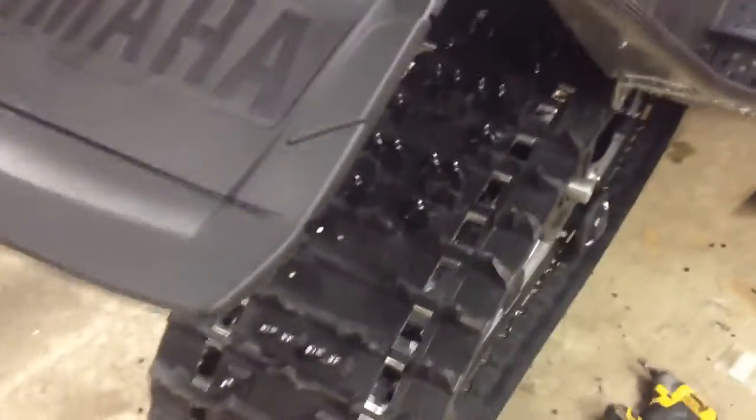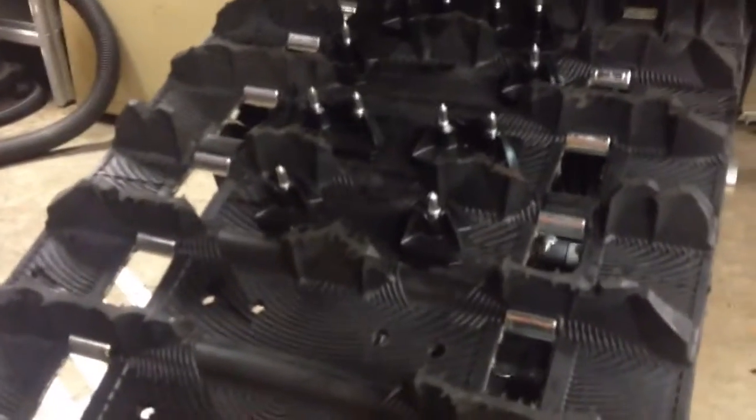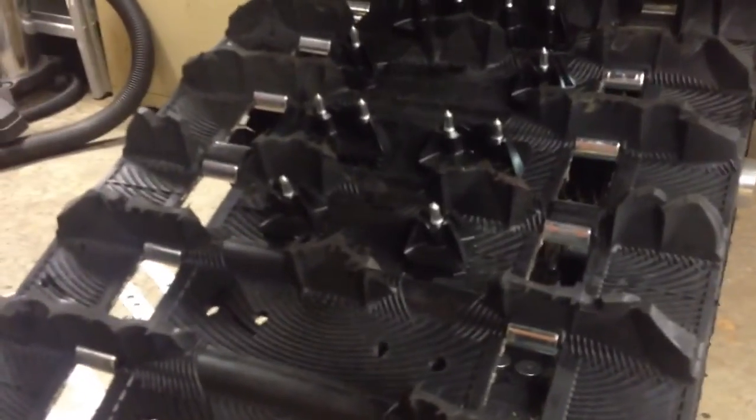Alright guys, here's a quick rundown on StudBoy ProLite doubles and singles — the pluses for single ply tracks — installing them on a Ripsaw 2. I just wanted to give you a couple of pointers from my experience. They are an absolute nightmare to install, but they do look insanely sweet. I haven't run them yet, but I think they are going to work fantastic. They are a headache to install and are going to take you a while.